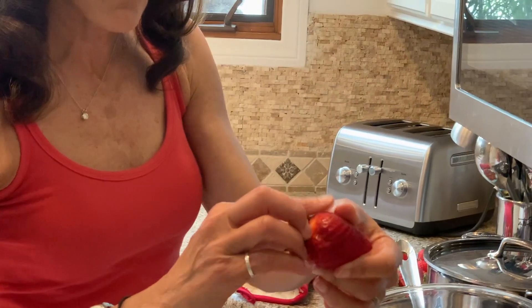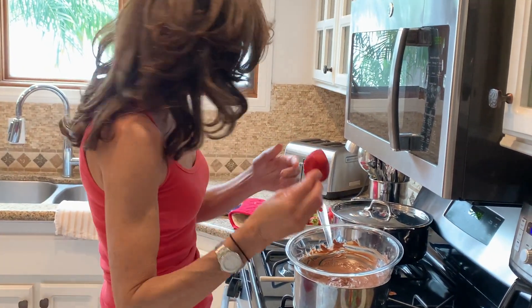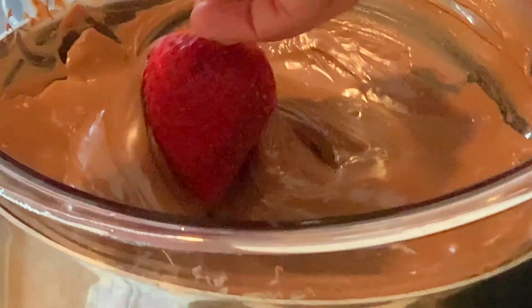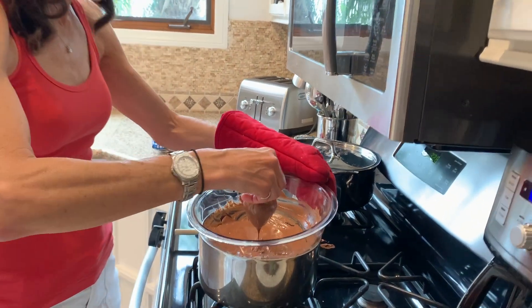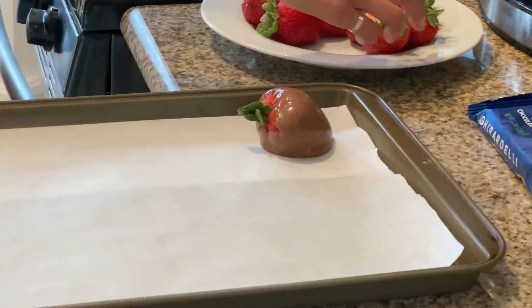Then you take your strawberry, hold it by the stem, and I'll show you how to dip a few of them. You're just going to go right in there and dip it on one side and go to the other side, and get the whole strawberry all covered with chocolate. Then you're going to put it on a sheet pan and just let it sit there.